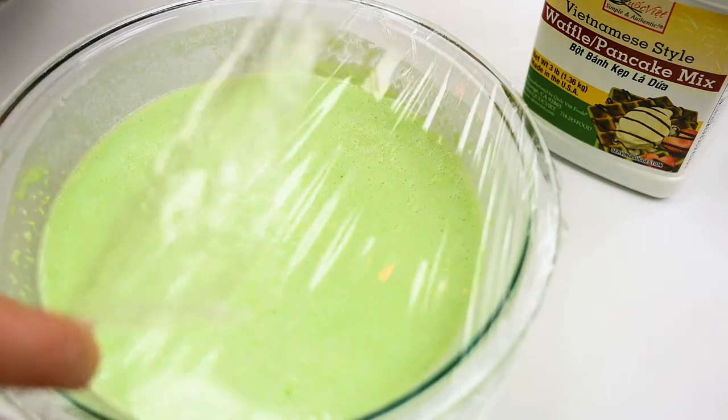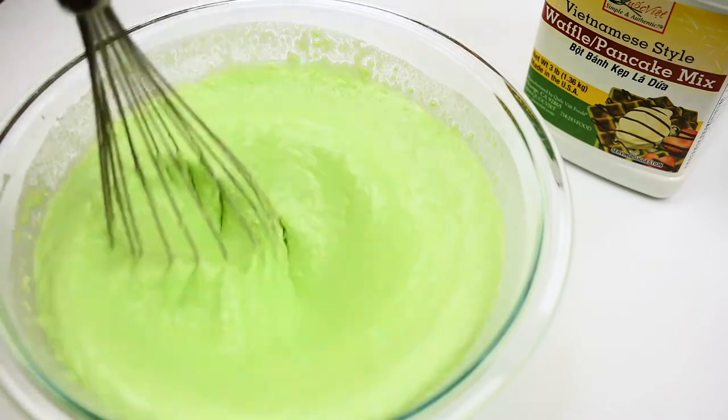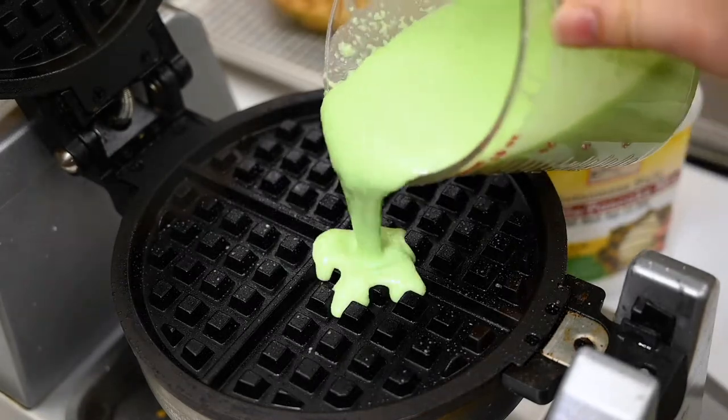After one hour, your batter is ready to use. Uncover the plastic wrap and give it a little mix before you start pouring. Make sure your waffle maker is already hot. Add some non-stick spray and pour.